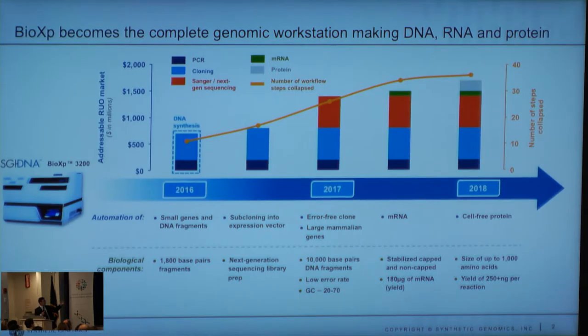We're working on going longer fragments — getting the error correction right was the critical stage. We're then going to start making other analytes on the machine, and that will not require any additional purchases of the machine, except for software upgrades.